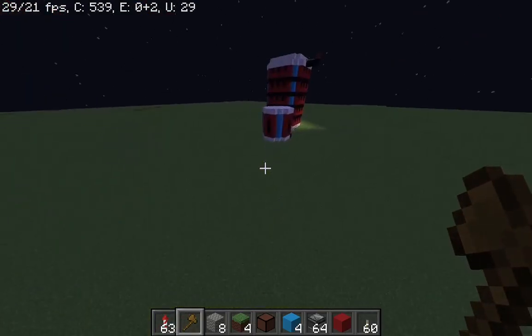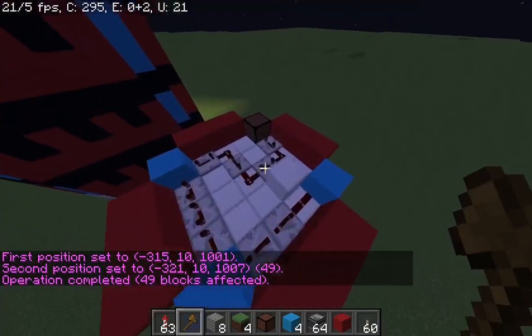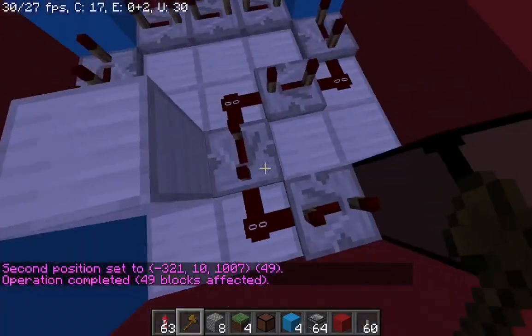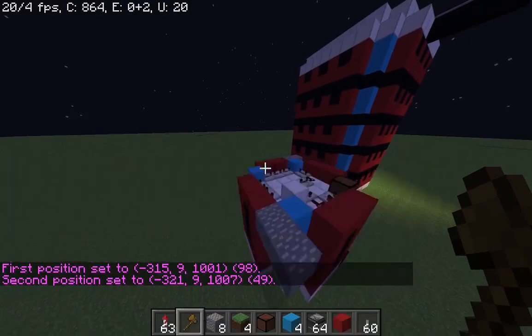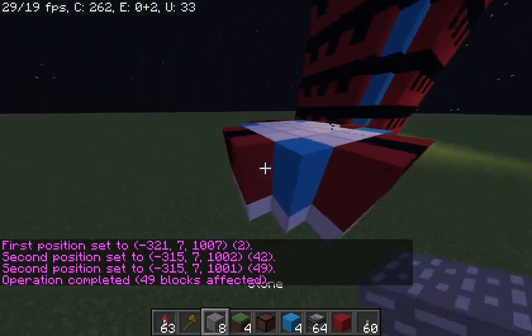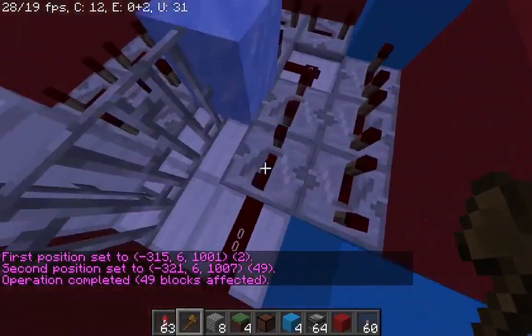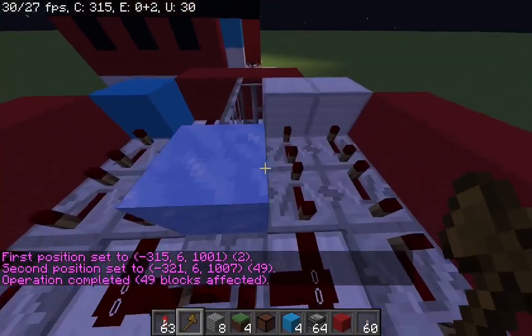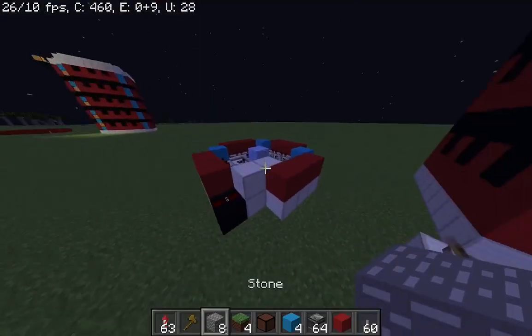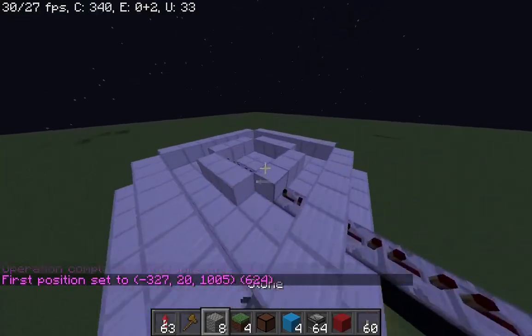I am now going to show you what is inside of them. The small battery is full of 40 repeaters, and this bigger one has a lot more repeaters.